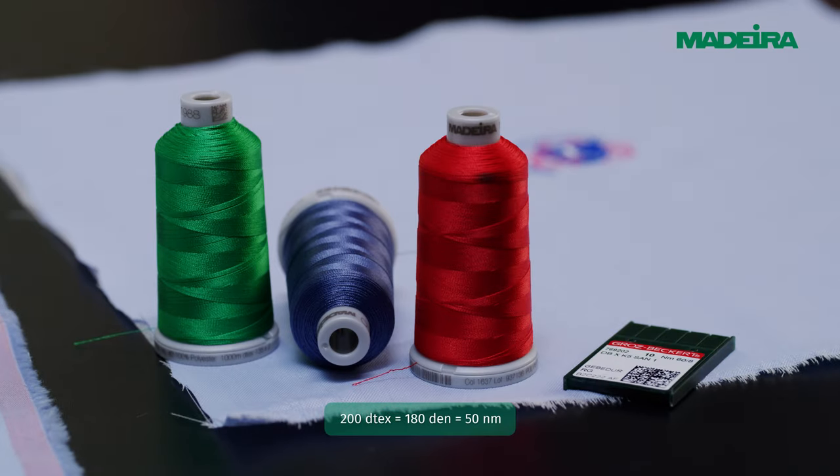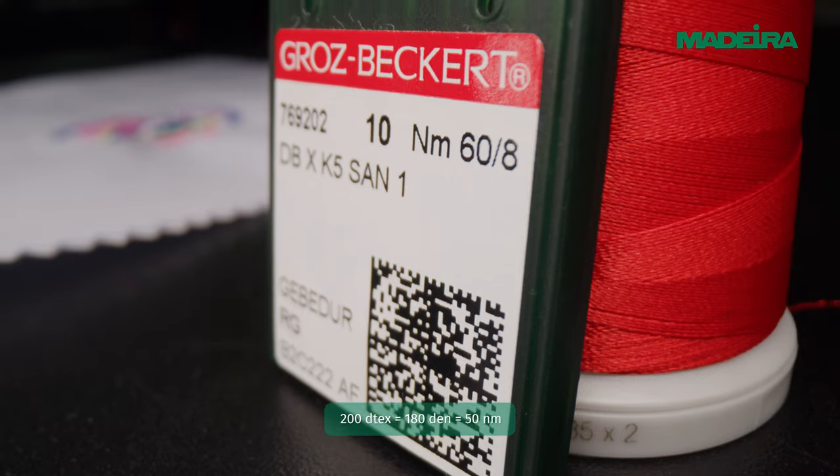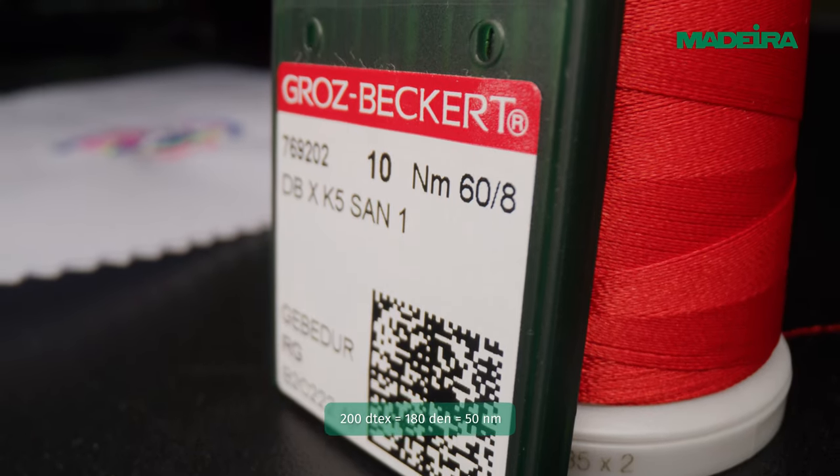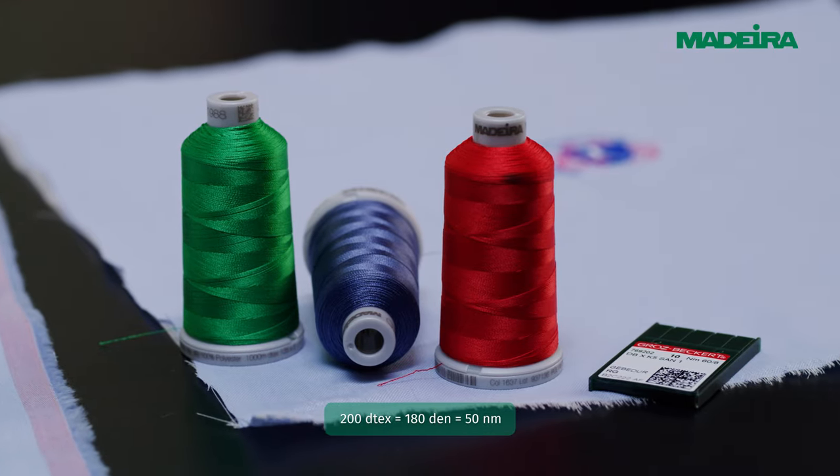The finer the yarn, the less the fabric is distorted. We recommend 60 or 75 weight yarns, or any thread with a D-Tex lower than 200, for delicate or stretchy textiles.